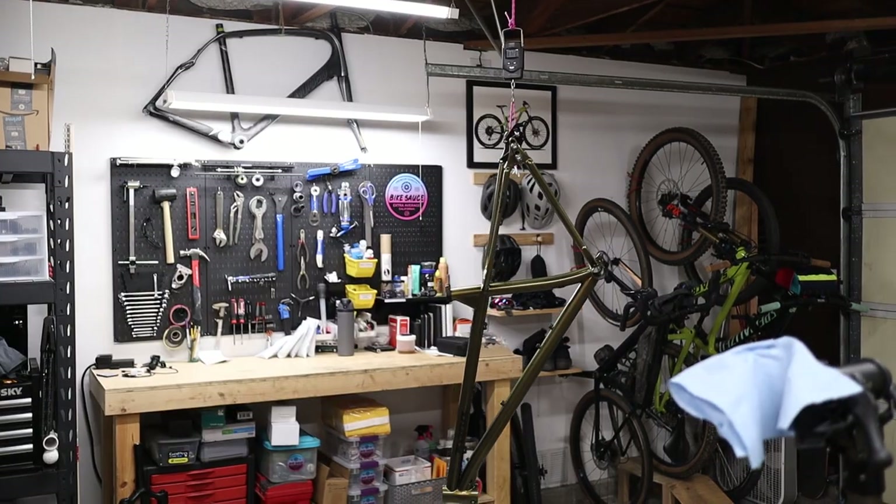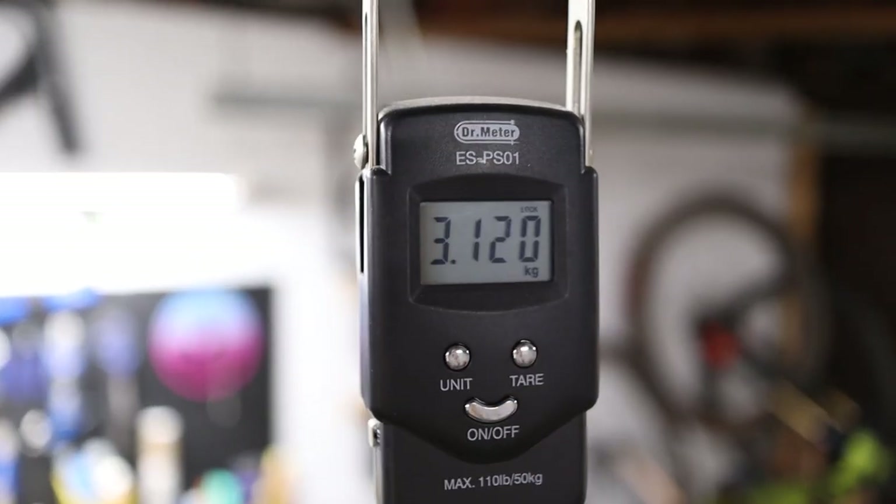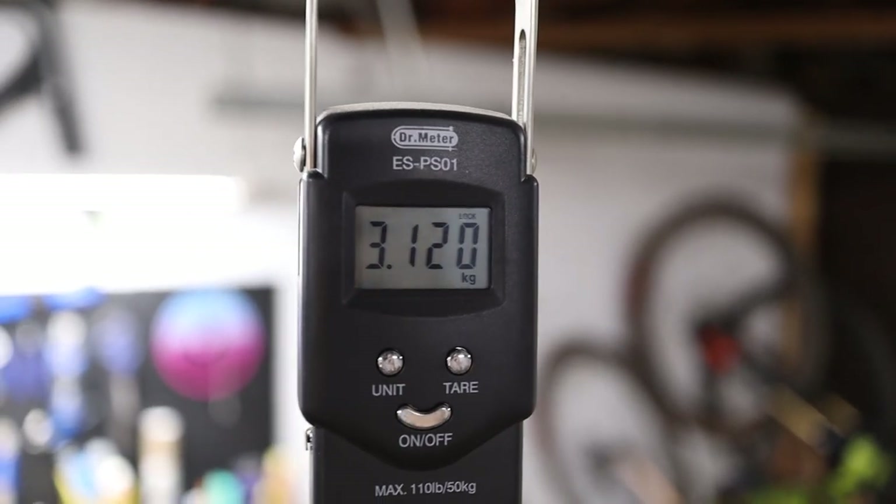The frame material is chromoly butted steel, so it's not a light frame. With the seat post collar, the dropouts, and the axle, this frame weighs in on my scale at 6.9 pounds or 3.1 kilograms, which is definitely not light.